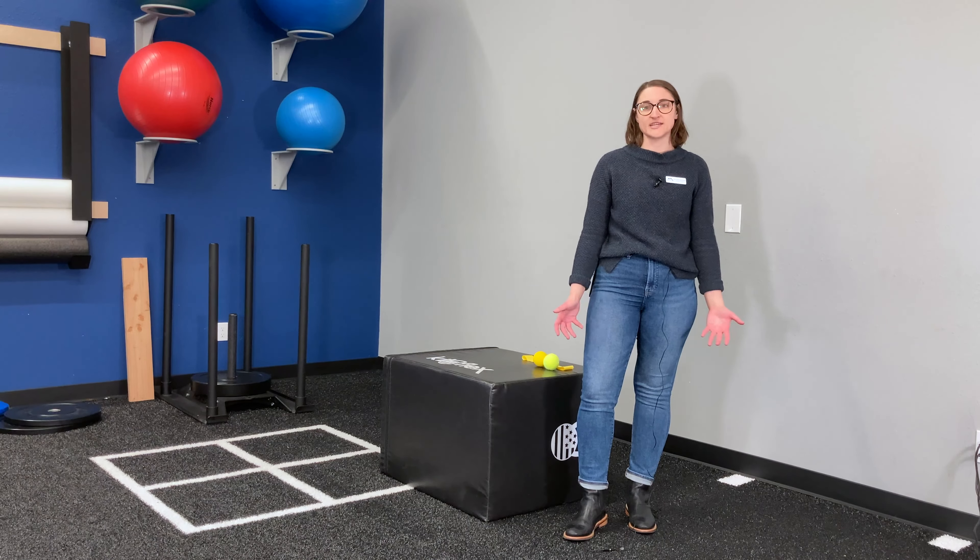Hi, my name is Katie. Today I'm going to talk you through some things that you can try if you're experiencing some shoulder pain.